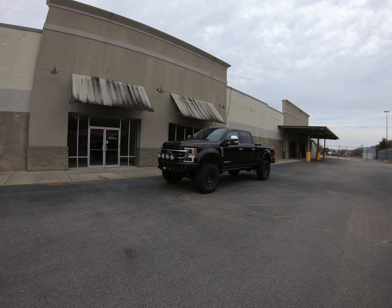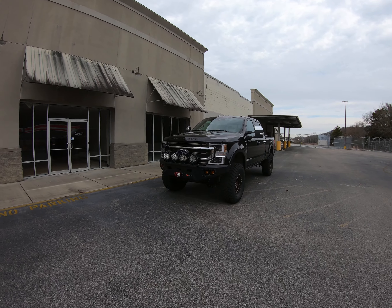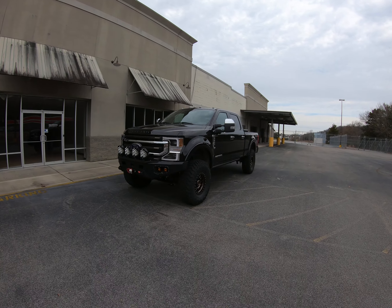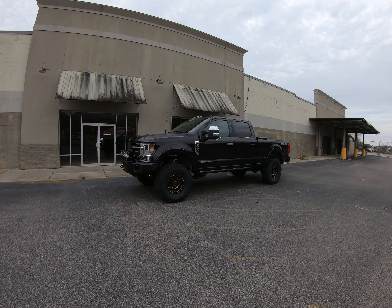What's up everybody, this is Scotty Selling Off-Road again. I want to talk to you about another project we just got wrapped up — really excited about this one: a 2022 Ford F-350.